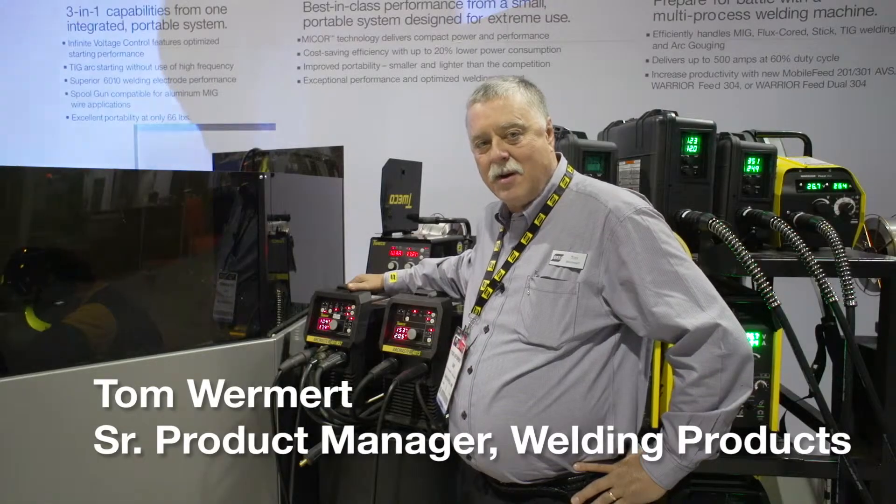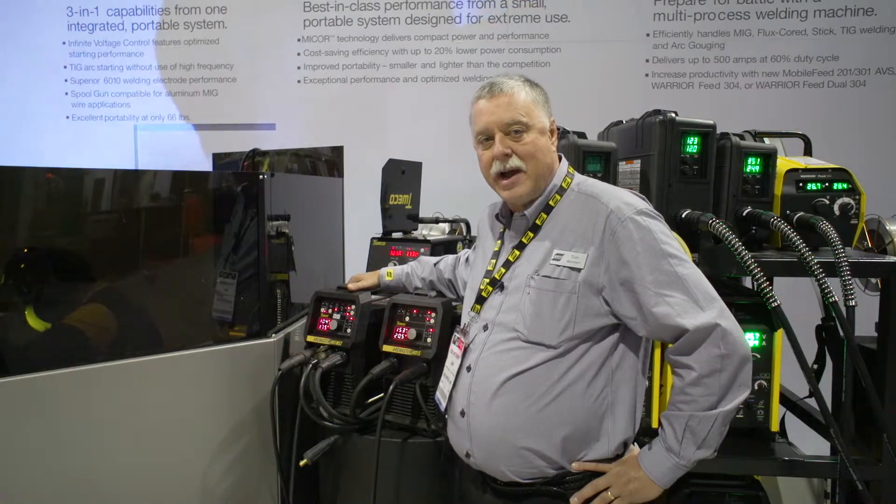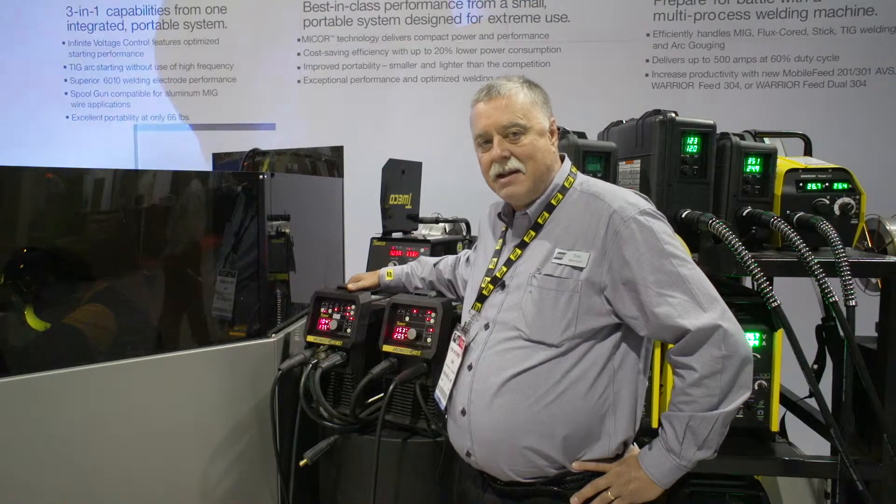Hello, my name is Tom Wormert and today I'd like to introduce you to some of the newer products we've been introducing at Fabtech.